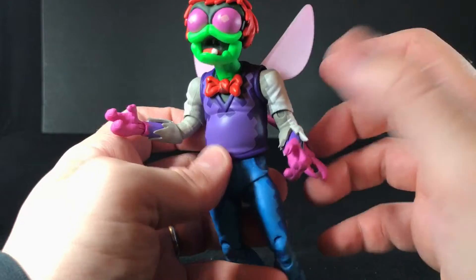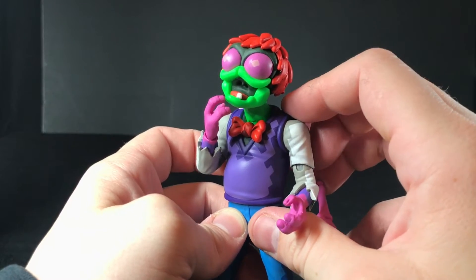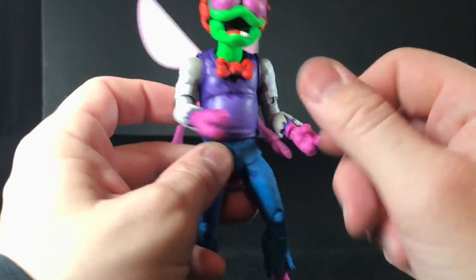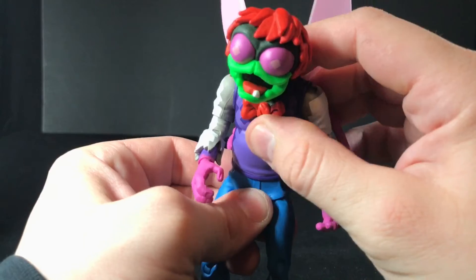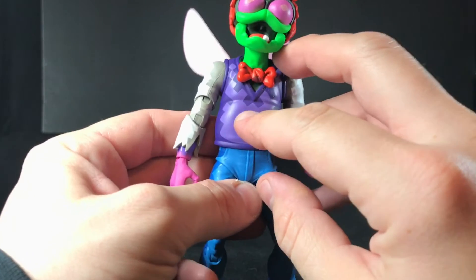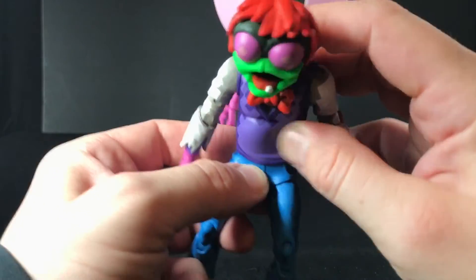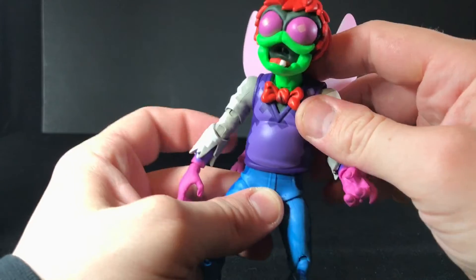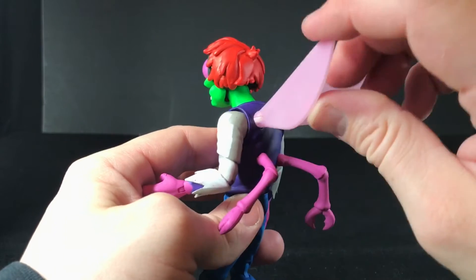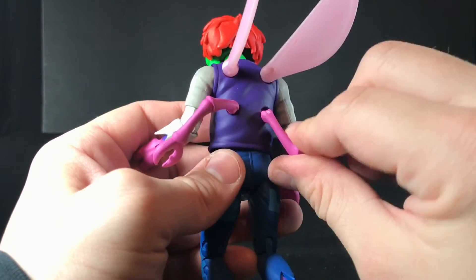If you like double-jointed elbows, you can get some great poses. You have a swivel and a hinge in the wrist. I can't tell what's going on under his sweater because it's very rubbery. You have a ball joint in the stomach, and I don't think you have anything above that. The wings just have a swivel and a hinge. These extra arms can swivel and have a hinge too — he doesn't even really use these in the game, they just kind of float in the back.